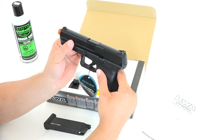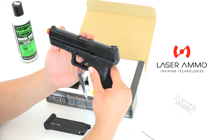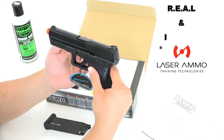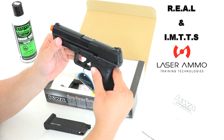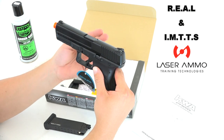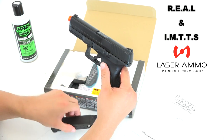I'm excited for this because I'm going to be utilizing this pistol with Laser Ammo products to test their REEL system — a barrel insert that goes into this KWA pistol — and use that with their IMTTS training targets. Those are indoor training targets where you don't use a projectile; you just use the laser emitted from the barrel insert. Very cool stuff. You fill the magazine with gas and every trigger pull causes the slide to blow back.